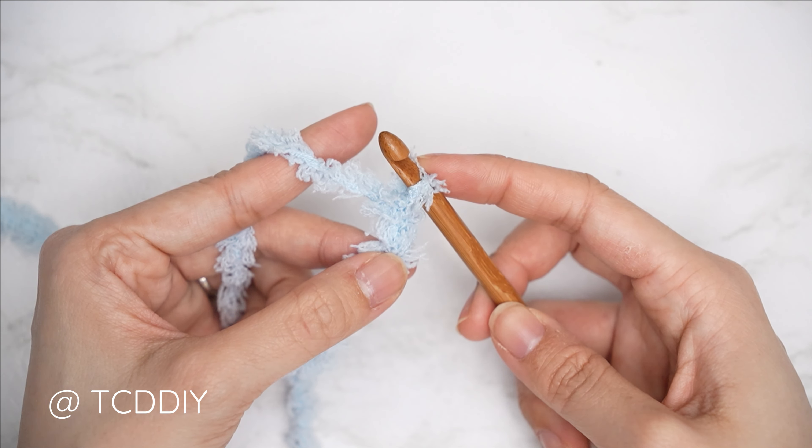Continue with slip stitches into every chain. Because the fuzzy yarn may be hard to see, I'll be inserting clips using a more visible yarn. Block off that last chain, chain one as your turning chain, then insert into the second chain from your hook, yarn over, and gently pull through both loops. Continue with one slip stitch into every chain, making sure not to tug too tightly so the following row isn't too tight to work into.